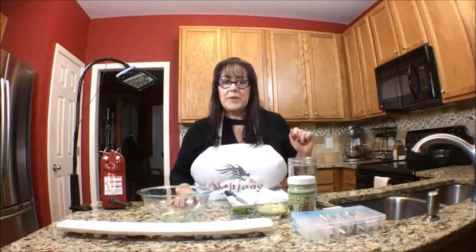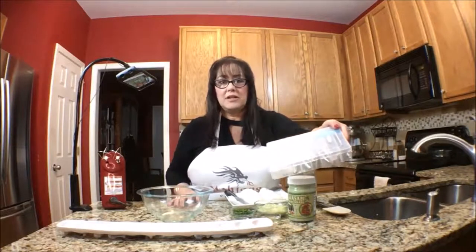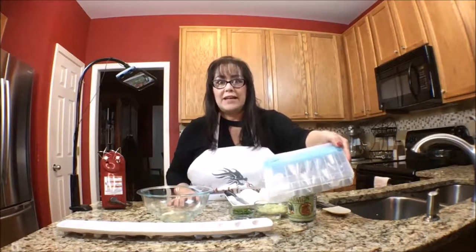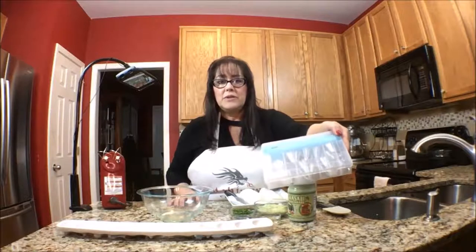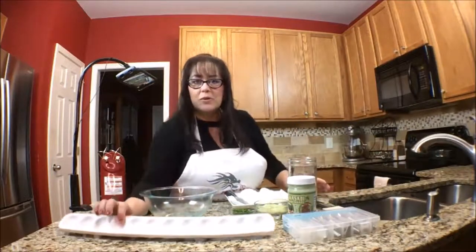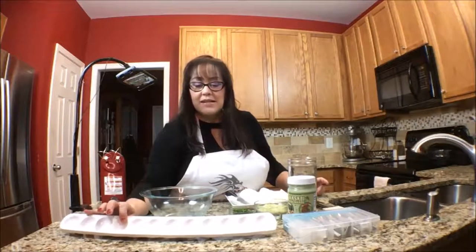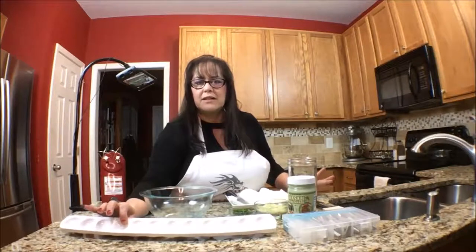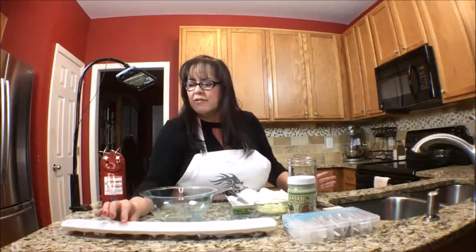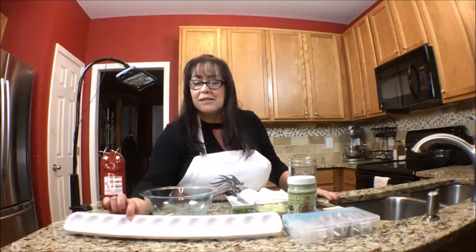I wanted to share with you a couple things. I finally got a piping bag — I have no idea how this is going to go together, I've never done it before, so we'll see what happens, but it looks like fun. I'll leave a link below the video. And then I also got this adorable dish from Mud Pie. I've seen it before in gift shops and always wanted to get it, but I never did. And finally I decided I'm going to get one because I just think it's so cute.